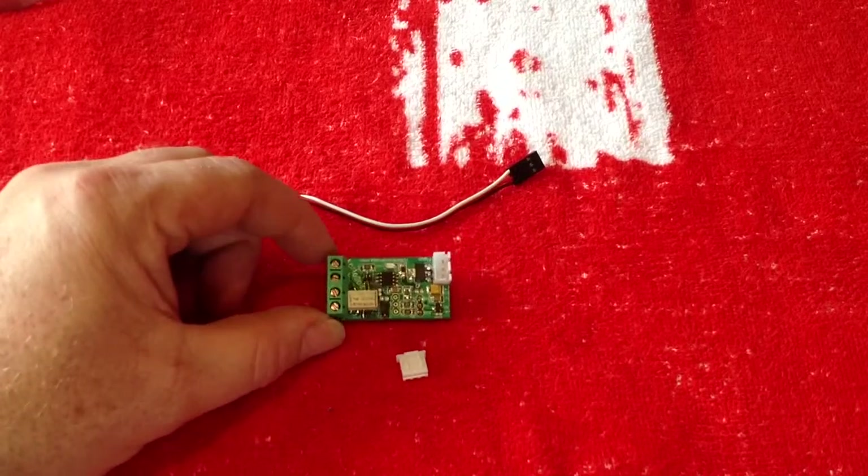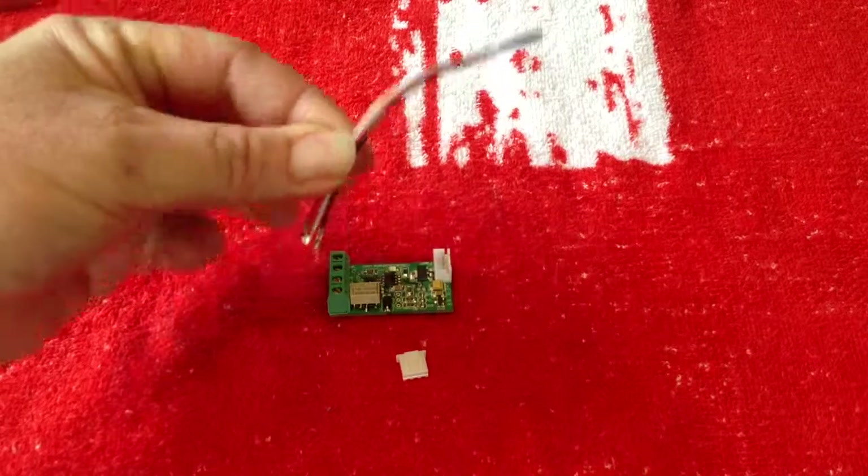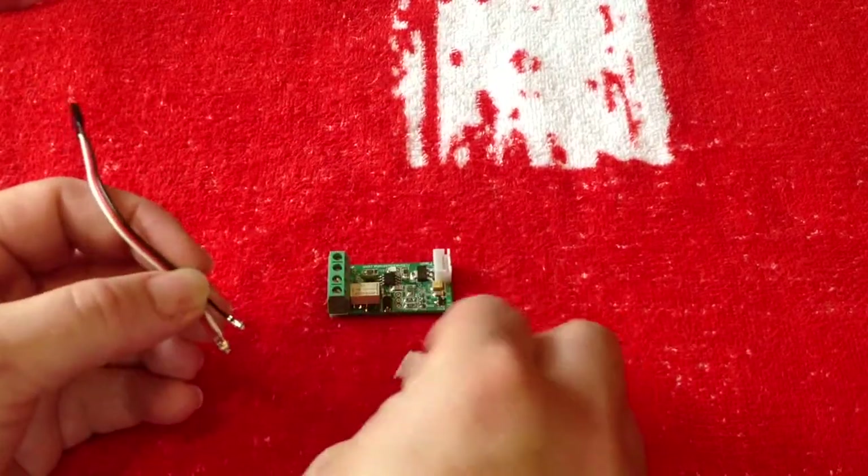When you get your Komodo, you'll get it in the packet. You'll also get two leads — this connection lead with nothing on the end, and then this spare plug.